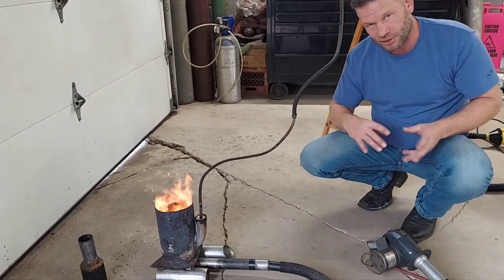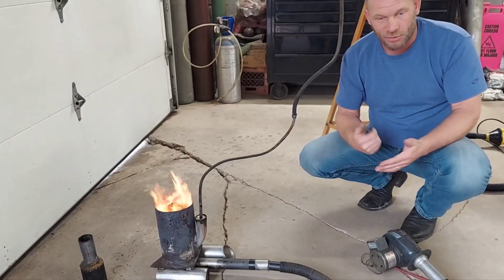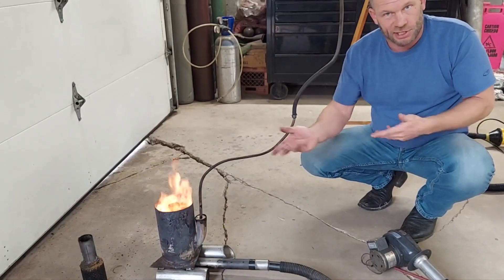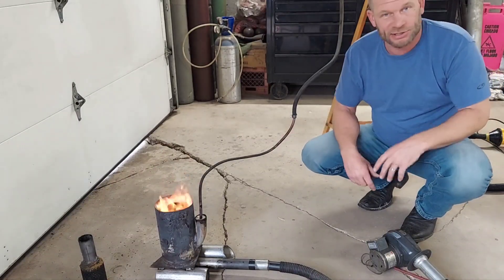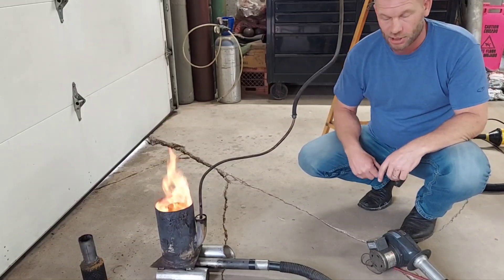I'll demonstrate what a difference the air itself can make with no change to the fuel. Obviously you're going to need to add more fuel the more air you put in there — just like an engine in your car: more air, more fuel, more horsepower. It's just BTUs instead of horsepower. It makes a huge difference and you'll be able to see that in a moment.